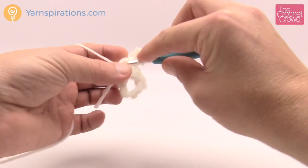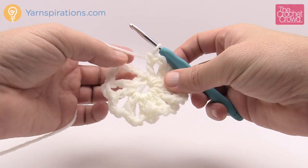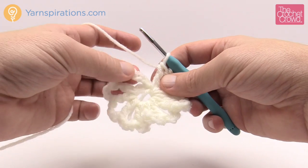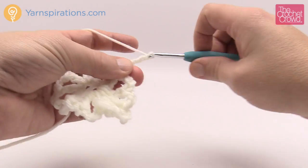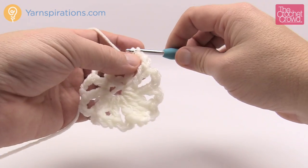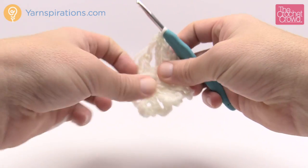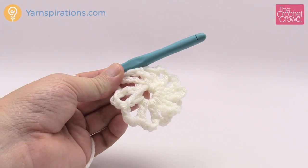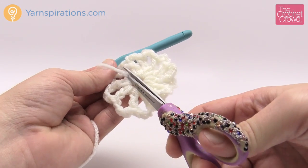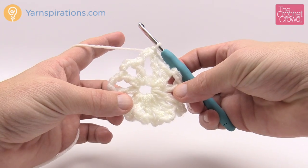Coming up all the way back around, I should have a total of twelve posts. Count them: 1, 2, 3, 4, 5, 6, 7, 8, 9, 10, 11 and 12. You can't just join to the first one — you have to chain three and then join to the third chain up: 1, 2 and 3, and join with a slip stitch. That concludes round number one. Now take your scissors and cut that straggler string in the center — we've buried it because we treated it like it was part of the center — and you'll have no strings hanging out.